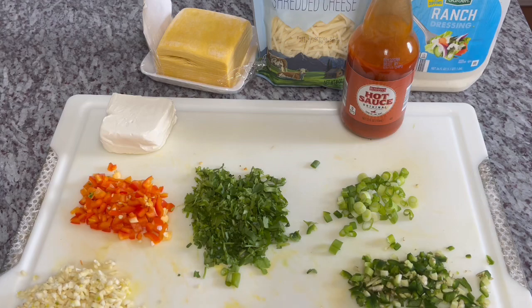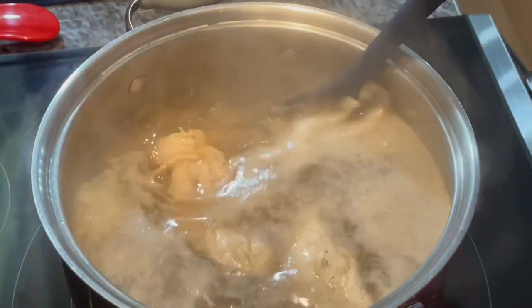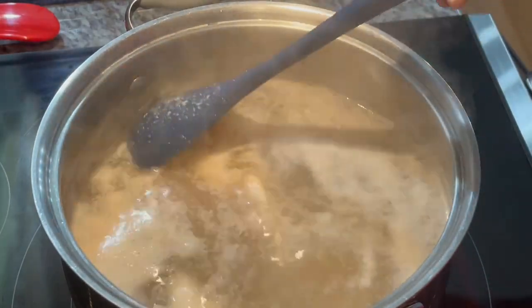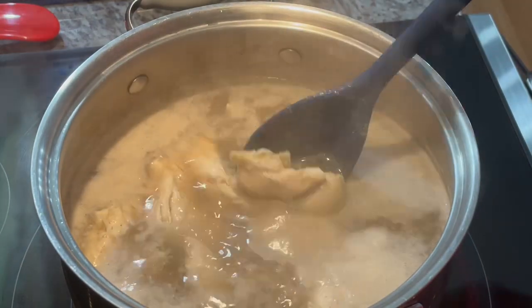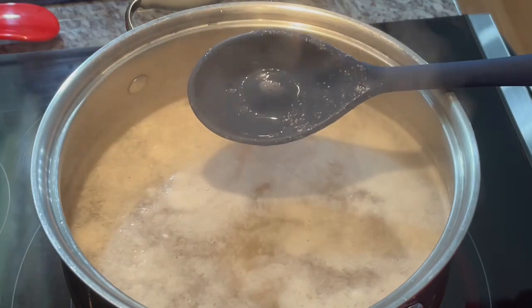This is what our chicken pieces are looking like. You do not want to overcook them, because remember we're going to pop them back in the oven to finish them off. It's been about three minutes — I'll give them about another four minutes and then pull them out and start the shredding process.